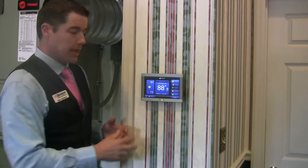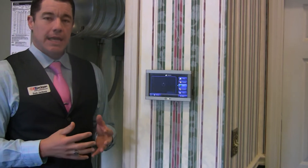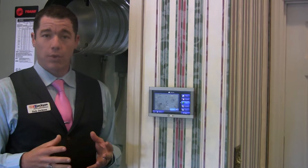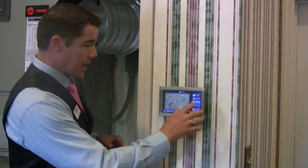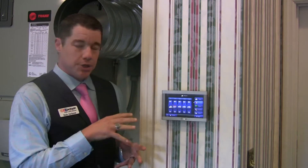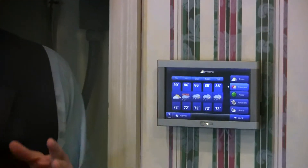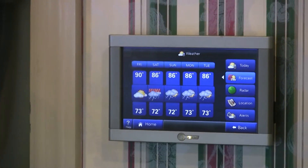We can also look at the radar and the five-day weather forecast, and it can even give you alerts if there are any emergency warnings in your area so that you and your family are protected. It can show whatever temperature it is right now, and it also translates that information to all your other thermostats in your home.